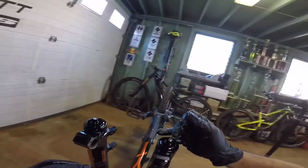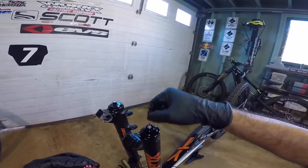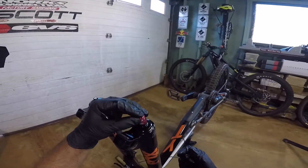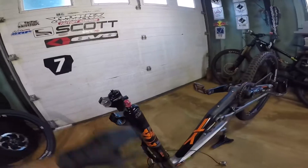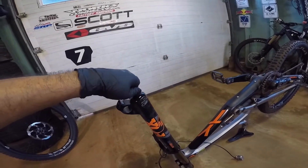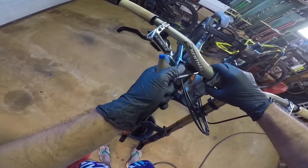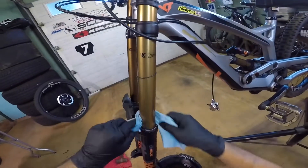Put the rebound adjuster back on. Find the flat on the shaft that sticks out — that flat is where you tighten the allen to secure it. Make sure both the high and low speed adjusters work and click smoothly. Put the cap back on. Don't forget to re-tighten the top triple clamp to 65 inch-pounds — actually all of the triple clamp bolts. Wipe all the oil and grease off before you ride.